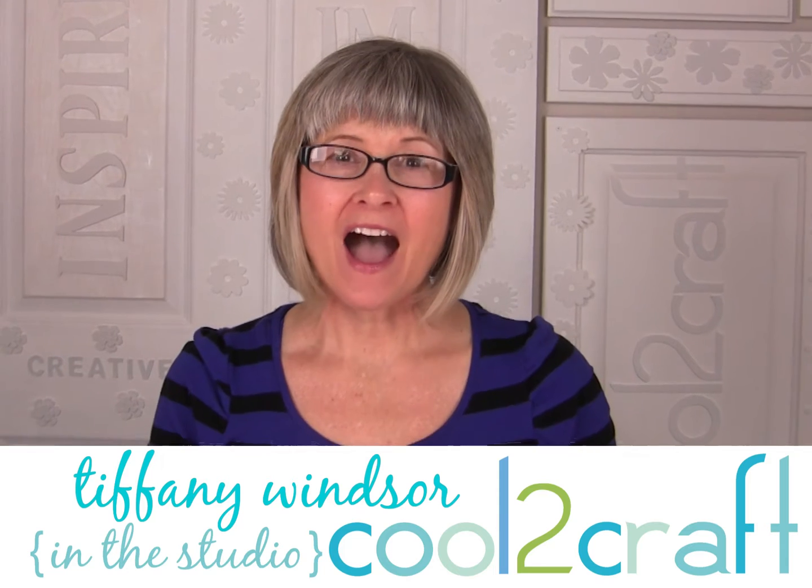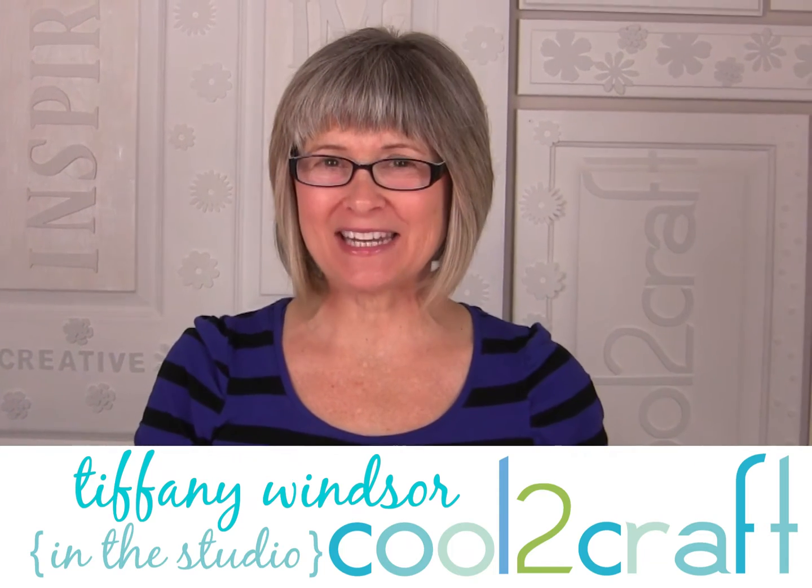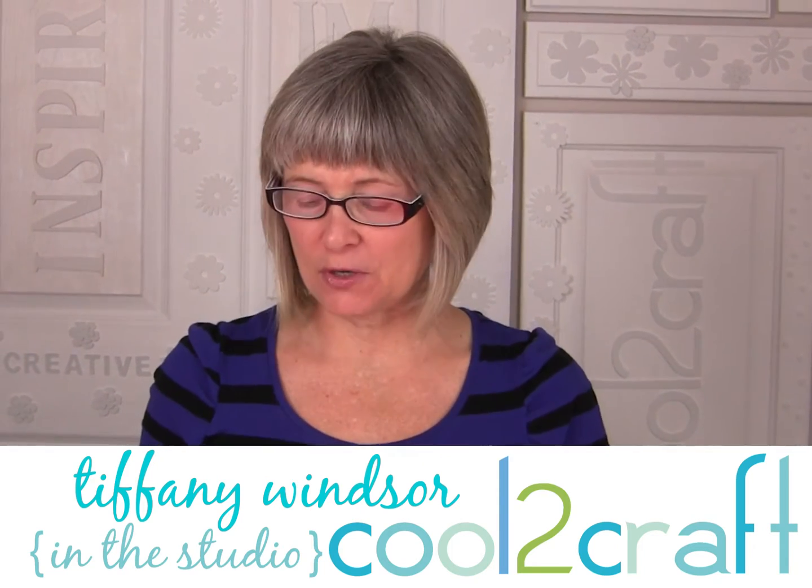Hi, I'm Tiffany Windsor. I have a super cool technique with t-shirts that I would like to share with you using my Aleene's Fabric Fusion Peel & Stick Sheets. This technique gives you the look of layered tattered fabric.